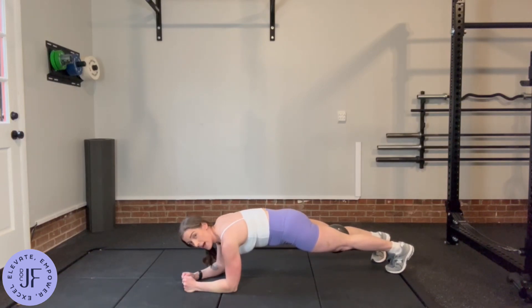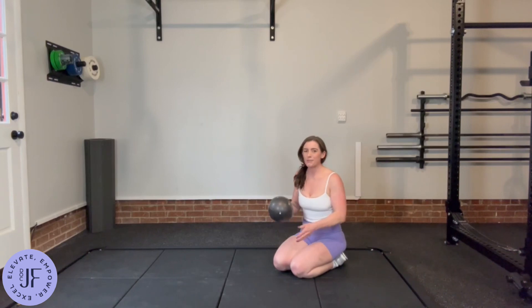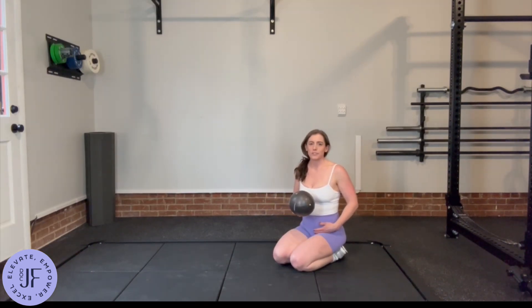The whole time, I'm keeping a light squeeze on the Pilates ball. Nothing crazy, not trying to pop it, but just enough to get those inner thigh muscles working and get those lower abdominals engaged.